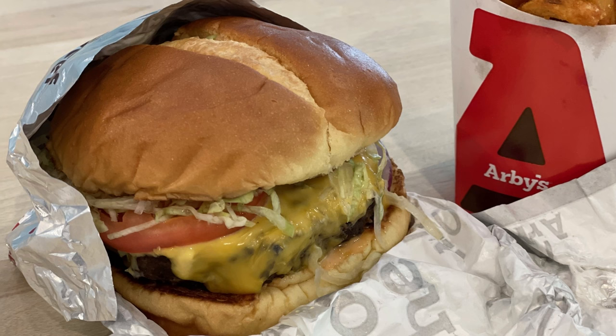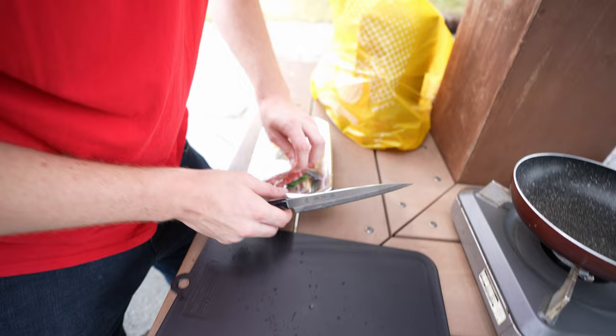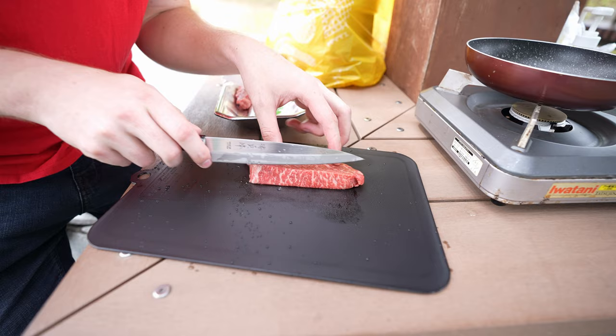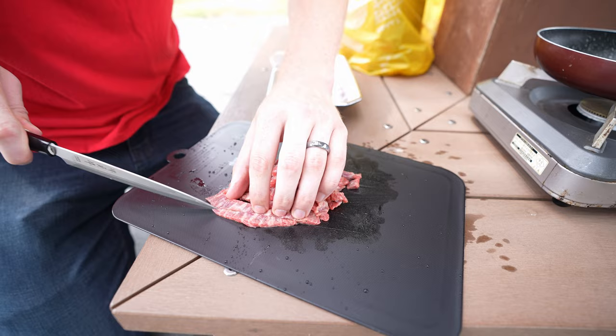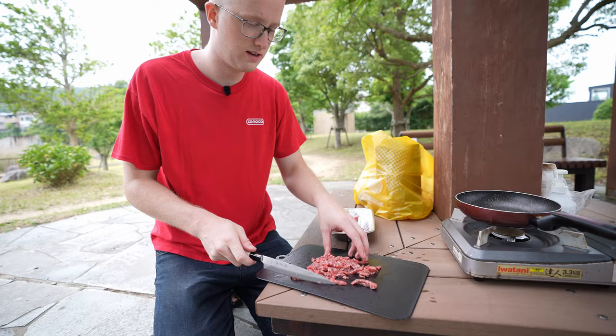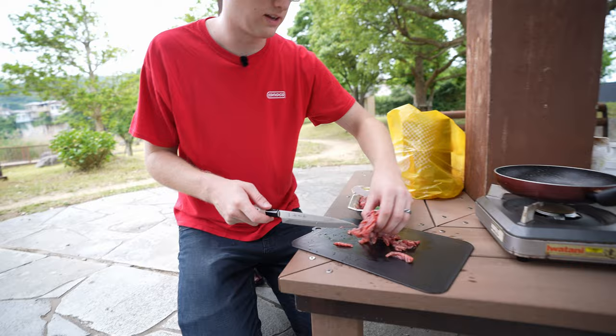Okay, here goes nothing. I don't know how to do this — I'm trying to make ground beef out of a steak. It just cuts like absolute butter. Okay, is this enough? It's gonna be kind of like a steak burger. Now my wife is gonna shape the burger with the steak pieces.